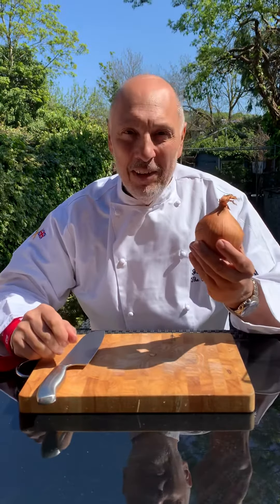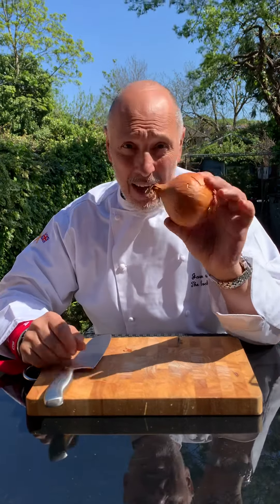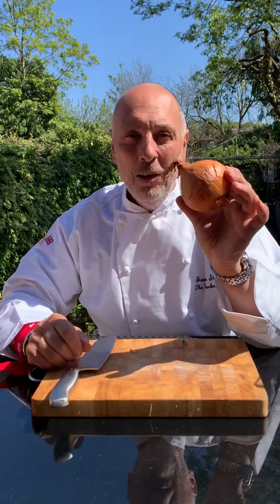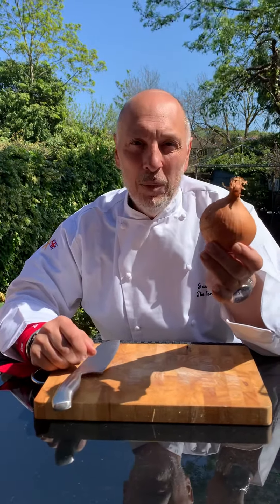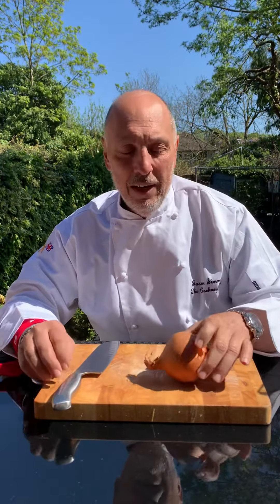Morning everyone. Today we're talking about onions. And the reason we're talking about onions is both my girls, Rachel and Jessica — name check — asked me, Dad, how do you cut an onion? Because you've got a special way of cutting it. Well, actually, I haven't got a special way of cutting it. This is how you should cut an onion.